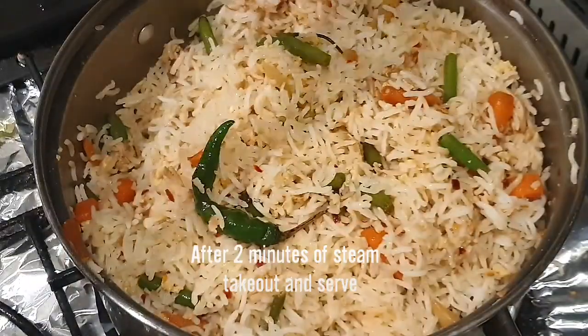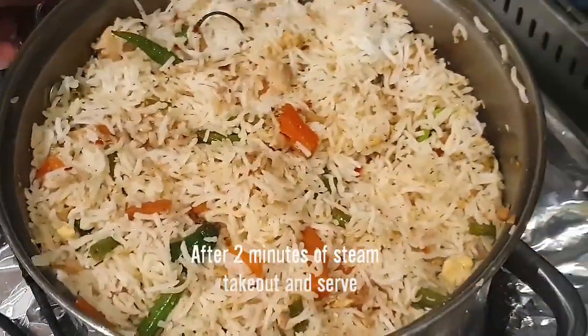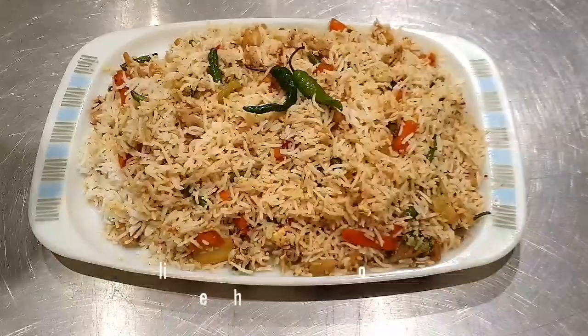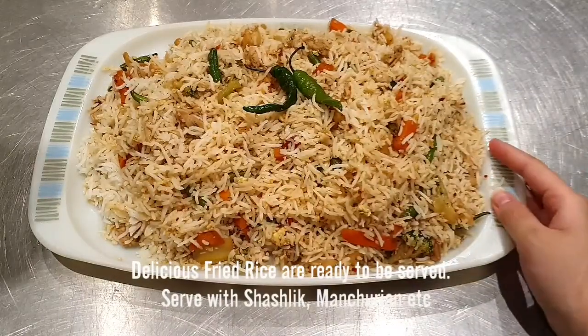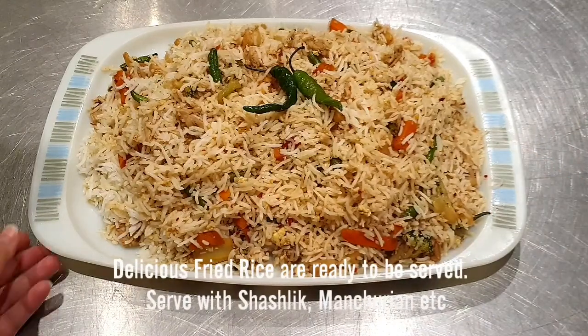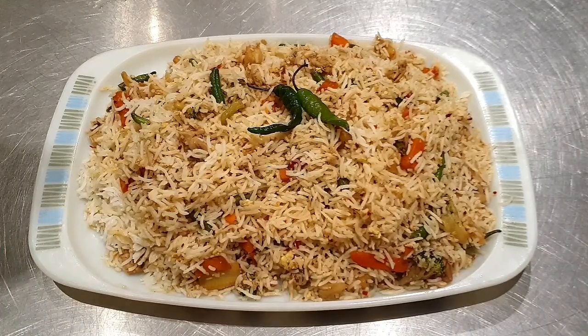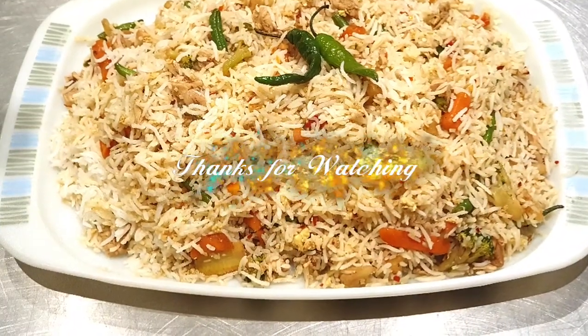After the rice is ready, I will try this recipe — it is a very nice recipe. Please like and subscribe to my channel.